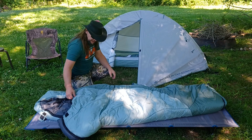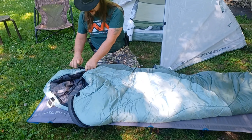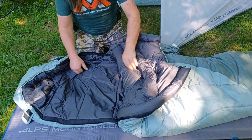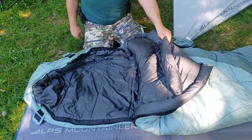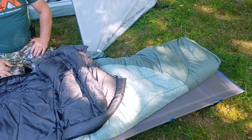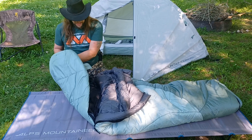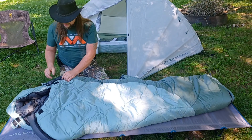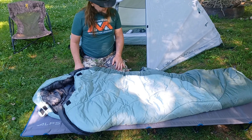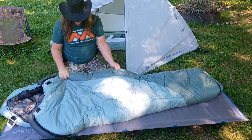This is a really nice sleeping bag rated to zero degrees. There's velcro right here, you unzip it and it's nice and roomy with lots of padding. Zero degrees would keep you good through most of the country during winter. Very well padded — it closes up so that only your face sticks out. Very roomy, really good design, it's quilted.